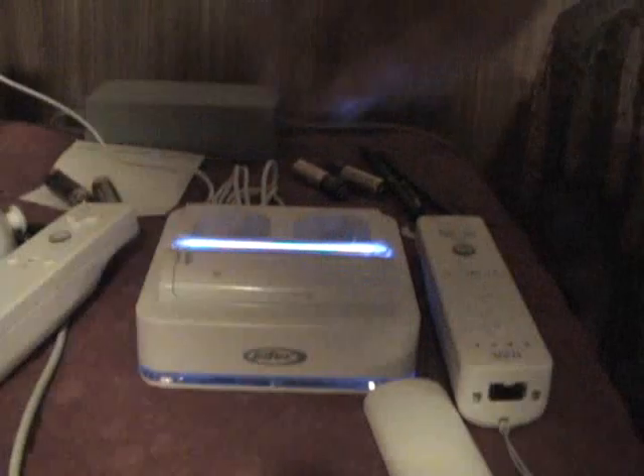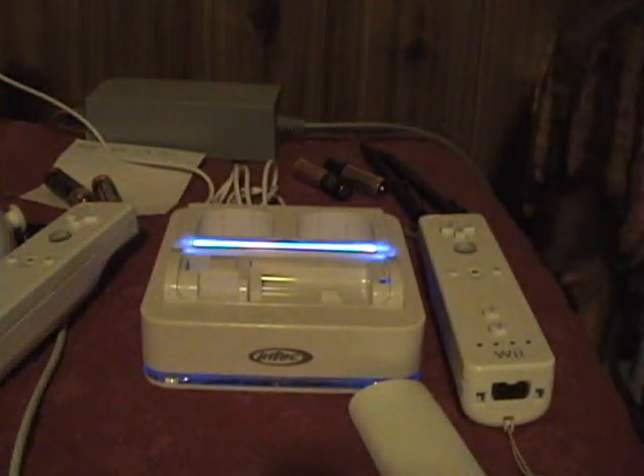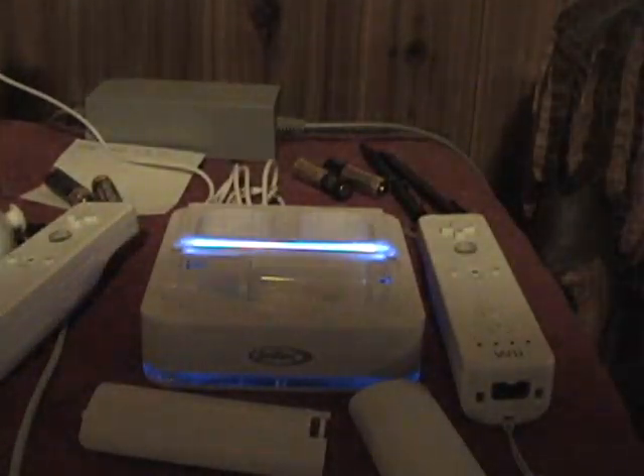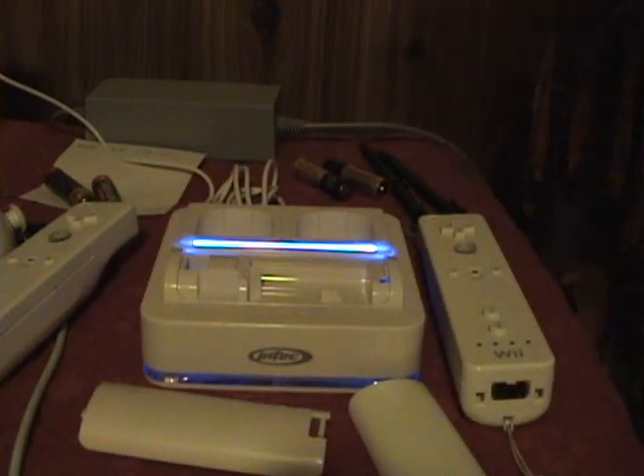It came with two adapters. Here's actually how you're supposed to charge it — you put the adapter in this little slot right here and that slot right there. Here's the really big question: if it comes with two adapters, why does it only have one slot? What sense does that make? It has such a short battery life that you charge one and then play with the other, and once that's out of batteries you plug the other one back in — but it's just a hassle.